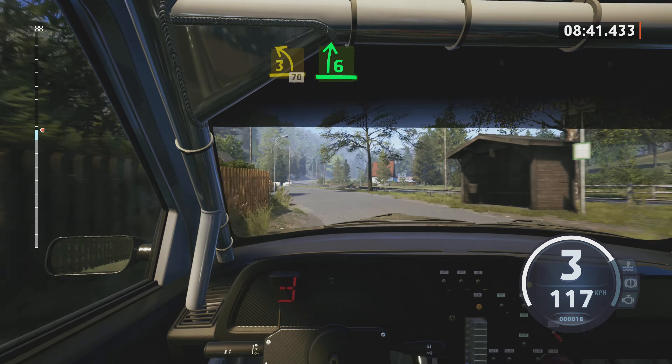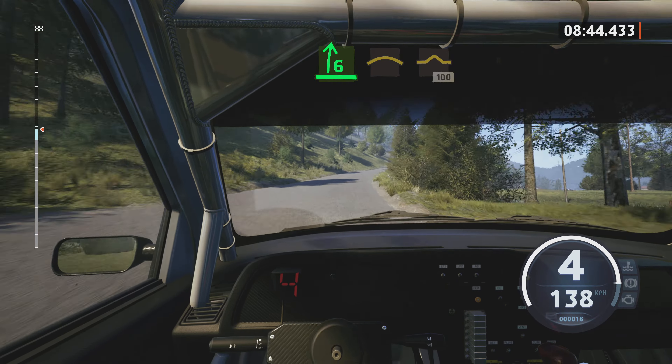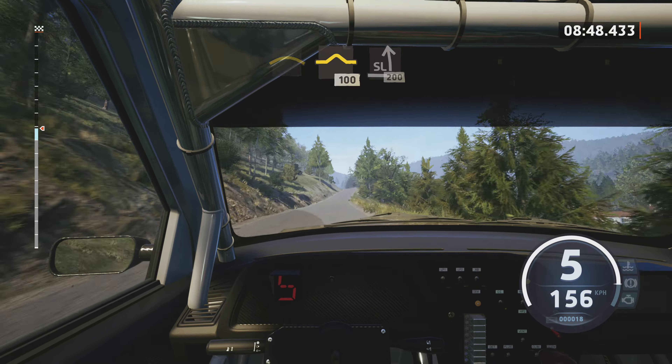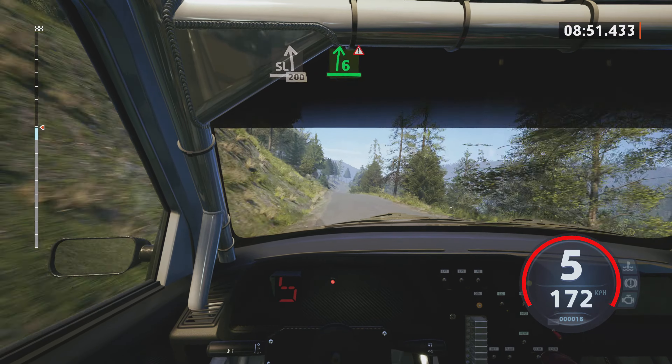3 left, 70. 6 right, very long, past junction, into crest. Crest and bump, 100. Slight left, over crest, 200.